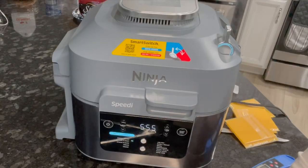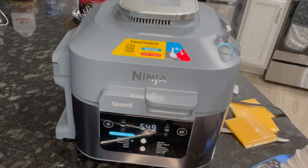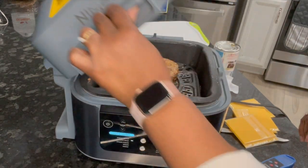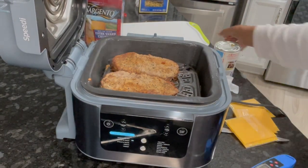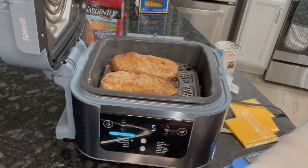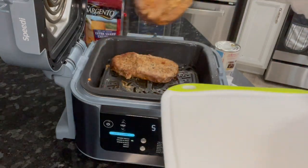Off camera I turned the temperature up to 400, and it's really only been in about two minutes. I'm going to check it out — I just wanted to get some color on my steak. Got a little bit more color. I could use a little bit more, but it will be perfect because we certainly do not want these overdone, so we're taking them off.